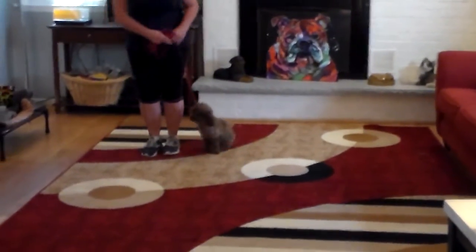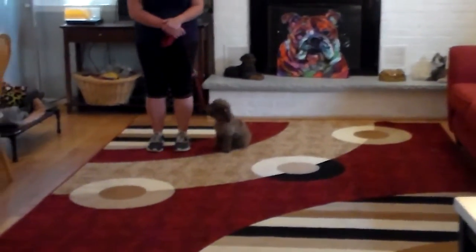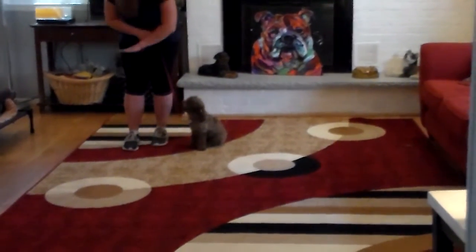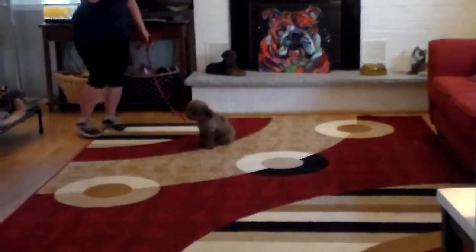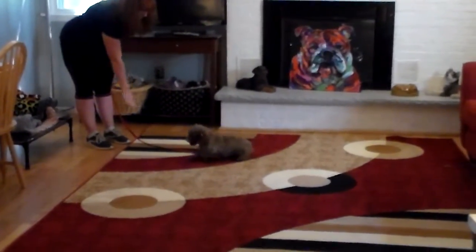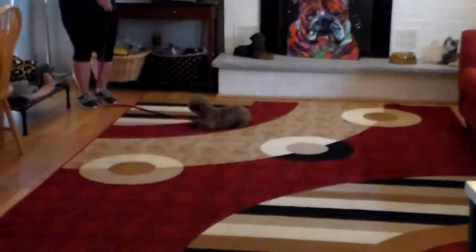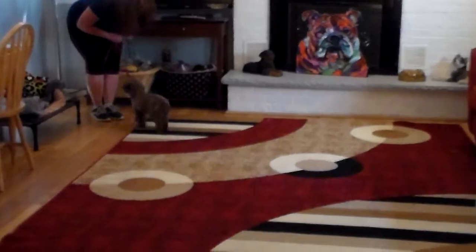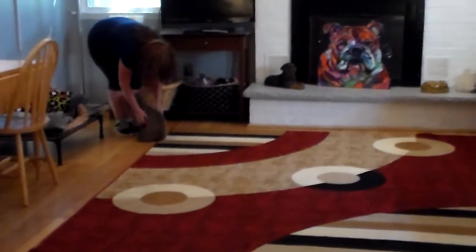We're doing some of our videos inside today because it's horribly, disgustingly hot outside. The next command we're going to demonstrate is the down from a distance. We leave her in a sit-stay, Brandy walks out and turns to face her, then uses her right hand to give the command and drops her into a down from a distance. Good girl, come. That was such a good girl.